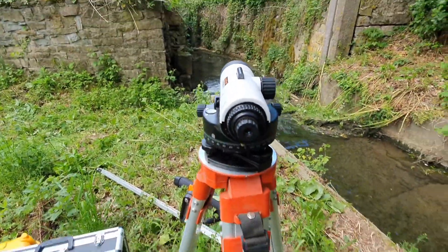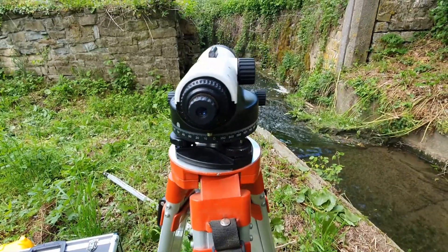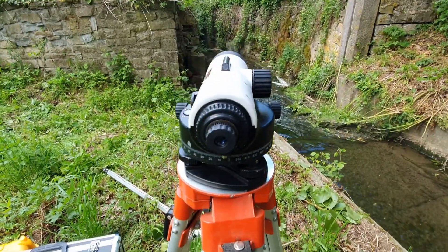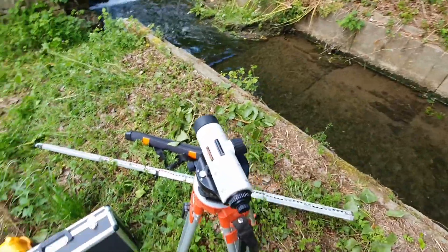The next step is that you will go out with your gauge. You put it in the downstream direction and take a measurement, and then afterwards you do it in the upstream direction and take another measurement, and that will give us a height difference.